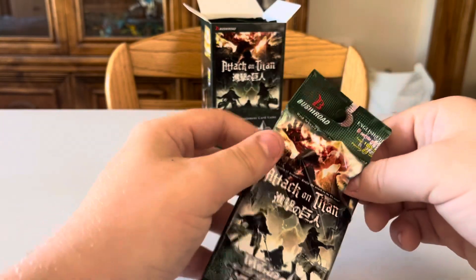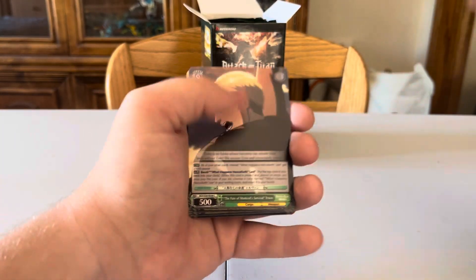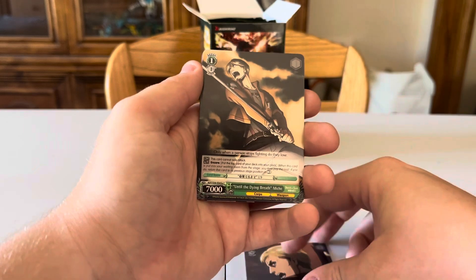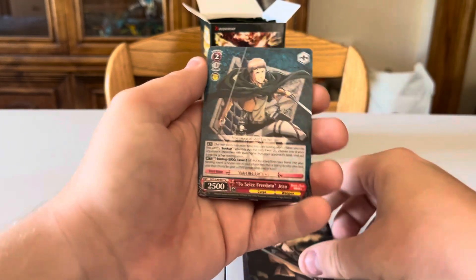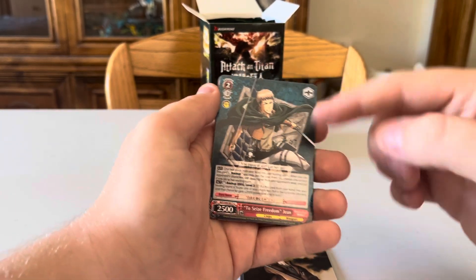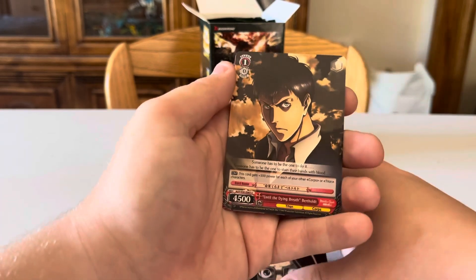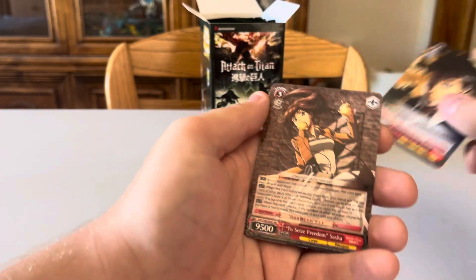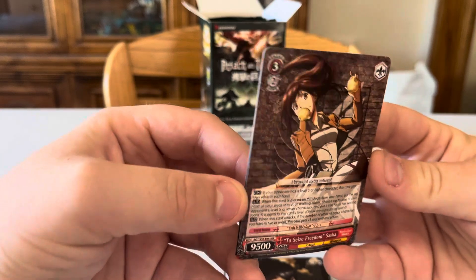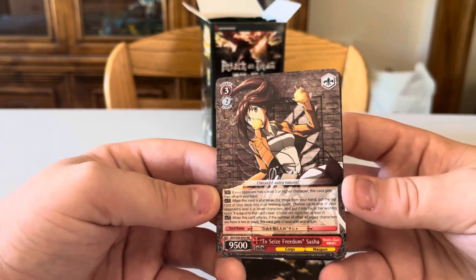Third and fourth packs: Fate of Mankind Survival Erwin Smith, Until the Dying Breath Michi, Jean, Relief Mikasa, Communication Hanji, Bertholdt, and a nice Sasha card with a good prism background. Also got To Seize Freedom Sasha and Bertholdt. The Volume 3 box — actually the season 4 box — only has 16 packs. I wish they'd done a season 3 box because that's one of the best seasons of the whole show.